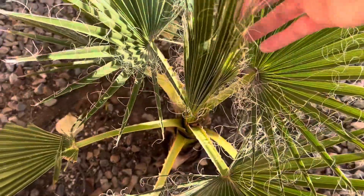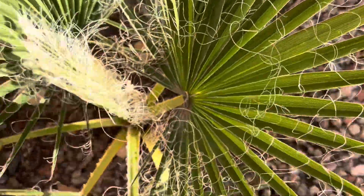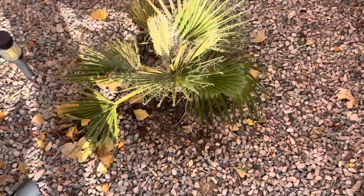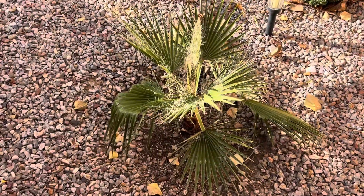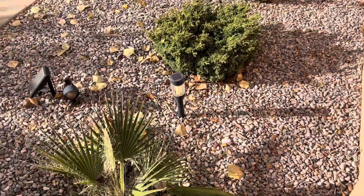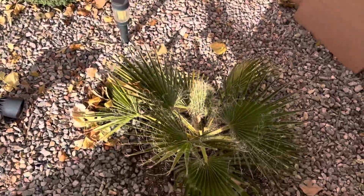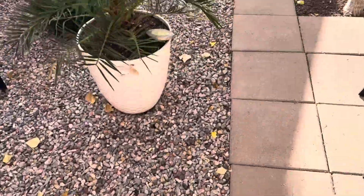The California fan palm in the ground is looking good, finally opening up another frond. It's a decent size now. I'm not going to be protecting any of the palms in the ground at all — everything in the ground will be exposed and they'll do just fine. It's only all the potted stuff that I'll be bringing in.